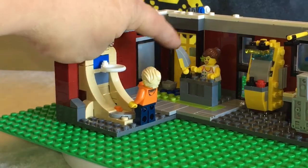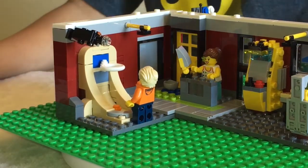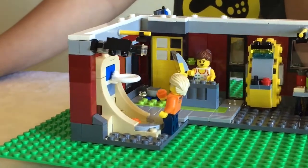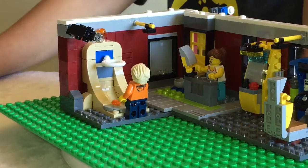And then as you can see here, we've got our little skater girl, but now she's not a skater girl - she's the cashier. As you can see, she's standing at her cashier's booth.